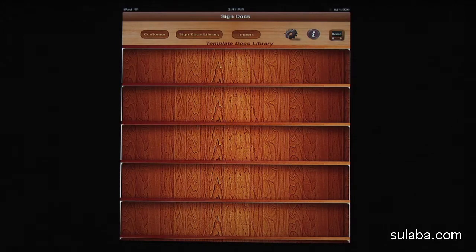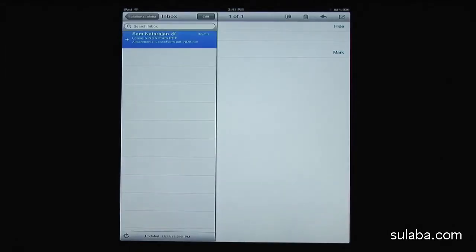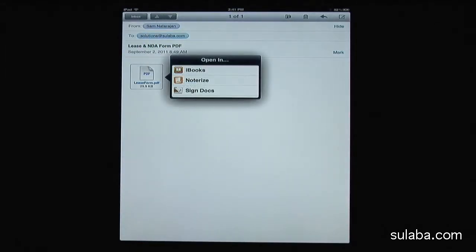Now I will show you how easy it is to import an email PDF attachment to the SignDocs app. Here we have an email with two attachments and you can see how I import my lease form PDF. Please note there is a pop-up open-in window and then you can scroll to see SignDocs and select for import.